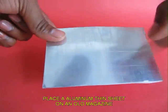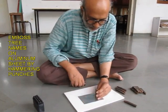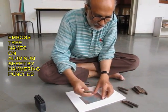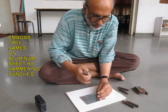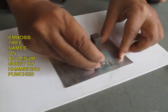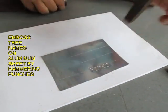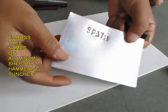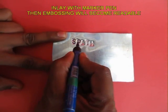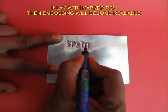Take an aluminium sheet because aluminium doesn't rust. Place it on a magazine on the floor because you need a solid base, and then hammer — one alphabet will be embossed. You emboss the second one, then the third, then the fourth, and slowly the whole name of the tree is embossed. This is the name plate for Spathodea Campanulata, also called the syringe tree. For the second tree, the visibility is not so good, so you inlay it with a marker pen so that the name plate stands out and people can read it from far away.